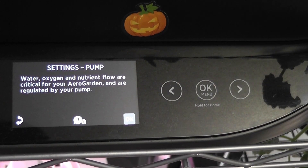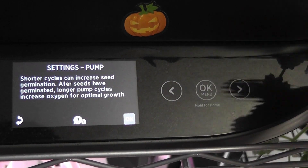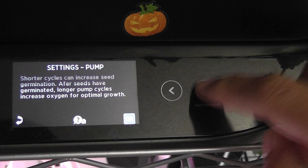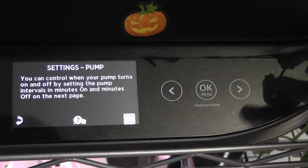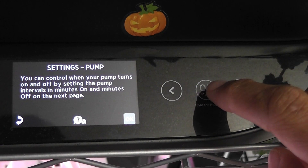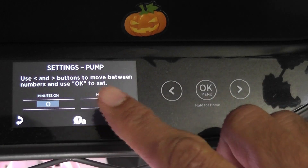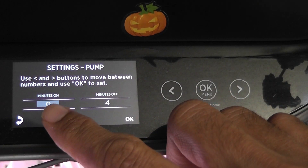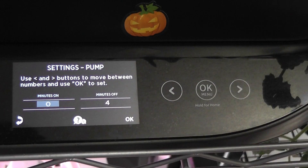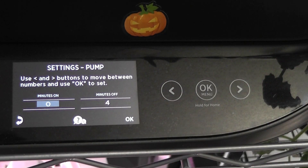The other option is Pump Cycle. Once we enter into the pump cycle, it will give you some instructions about how pump cycle helps — some more instructions — and this tells us we can control how we want to turn the pump on and off. After all these instructions, we will see the timer. Here we have two settings: the first setting tells how long we need to turn on the pump, and the second setting tells how long we want to turn off the pump.